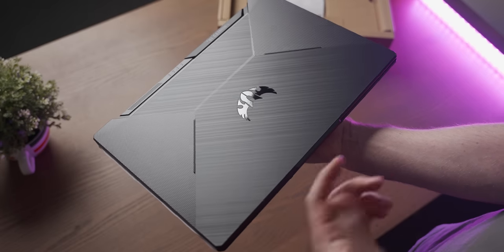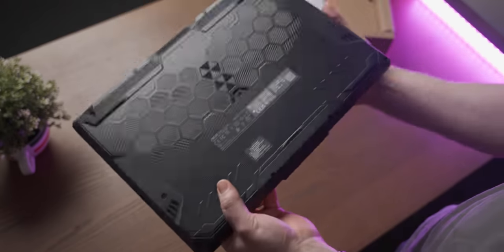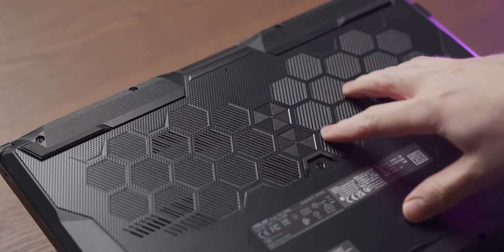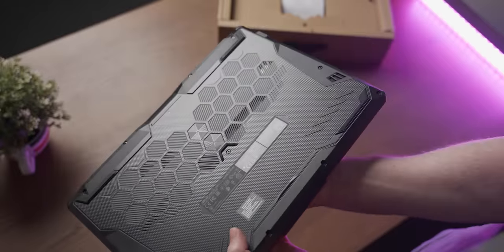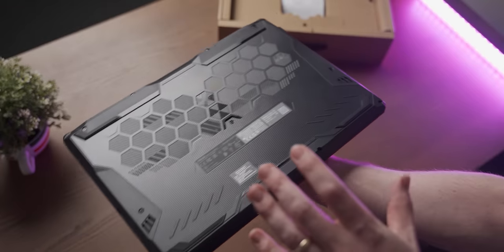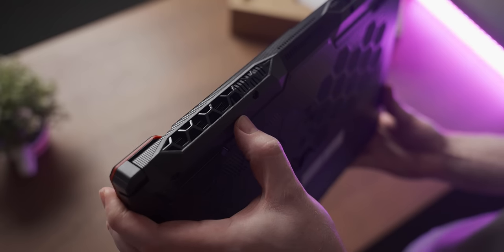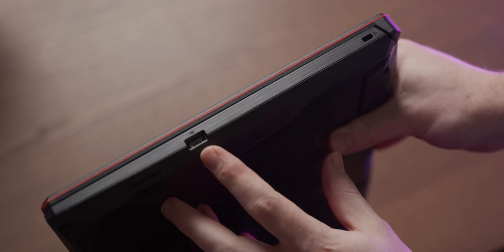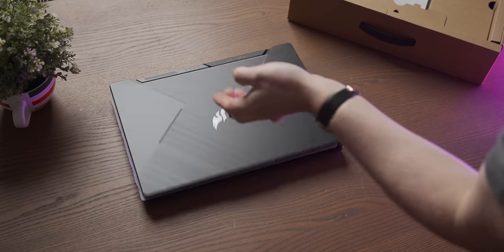One thing I'll say about the plastic is that it's not a fingerprint magnet — not nearly as bad as a lot of laptops. On the back we have more hexagons and some radiation warnings, so it seems like they used plutonium or something. The back looks relatively easy to remove, which is important. There are vents with actual heatsink behind them — a good sign. On the left we've got a whole bunch of ports so you probably don't need dongles, and on the right there's an extra USB 3 port and a Kensington lock.